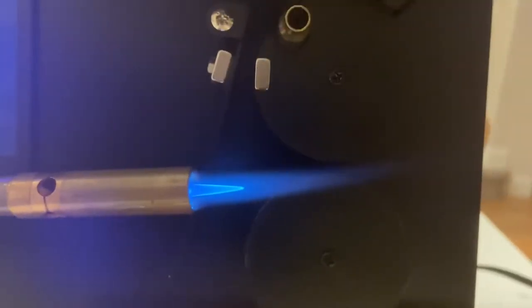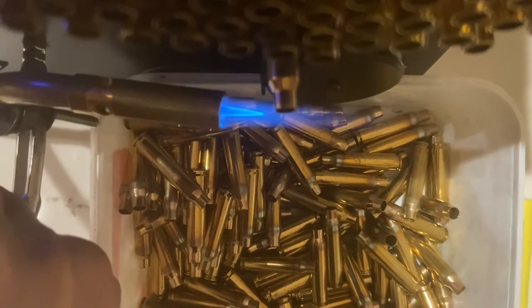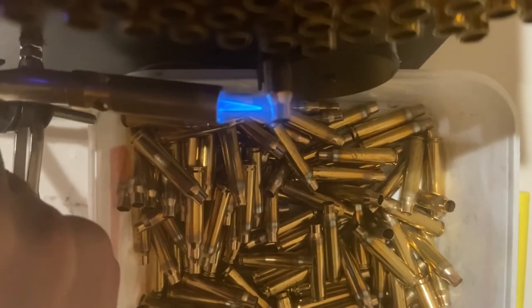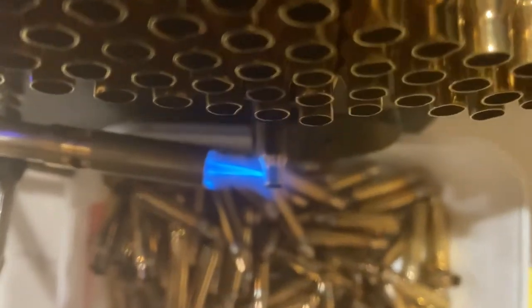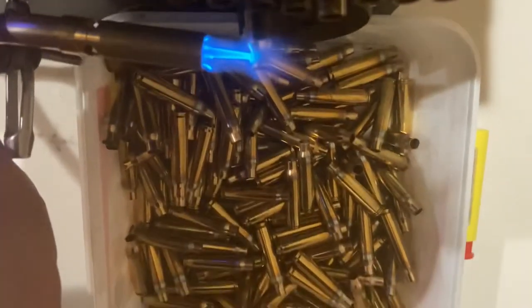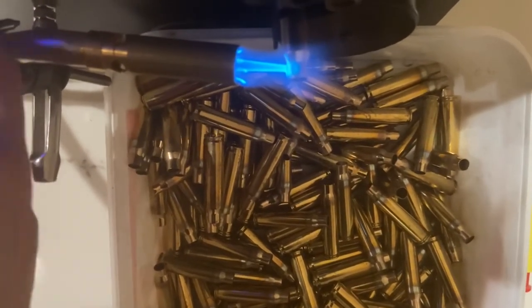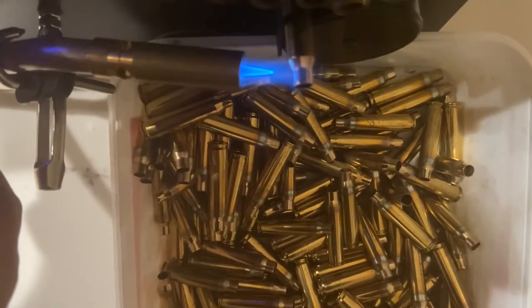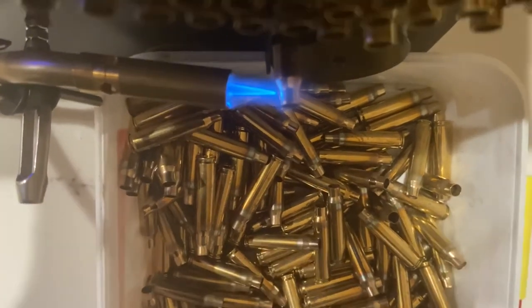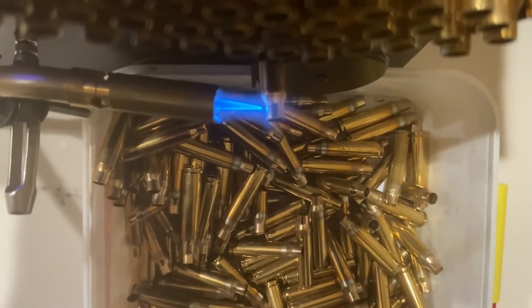As you know, the flame depending on how high you turn it does wrap around the case. But when you nuke it — if I just turn it higher — you can see it's also wrapping around the side and spreading out pretty wide. That's not what you want, because it will spread so wide depending on what cases you're annealing.